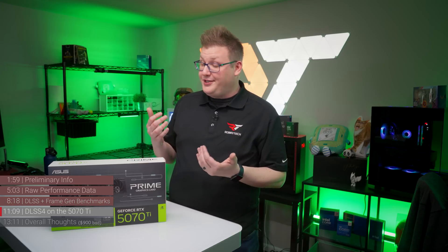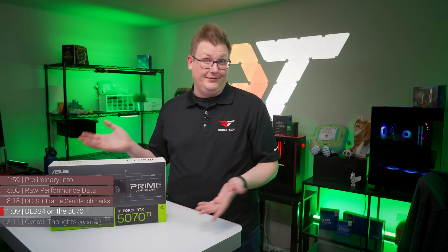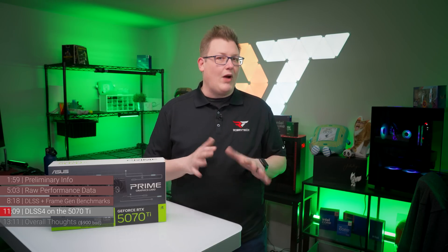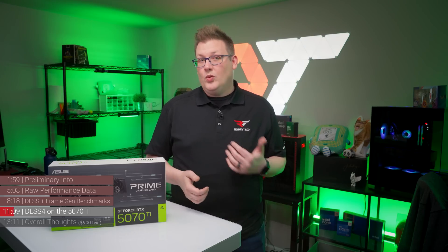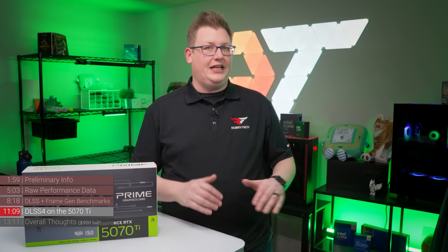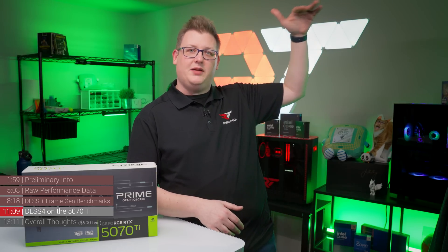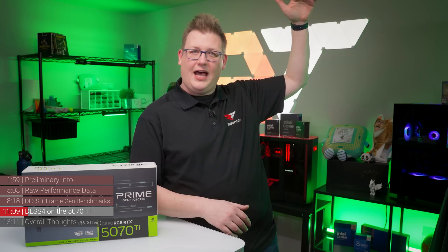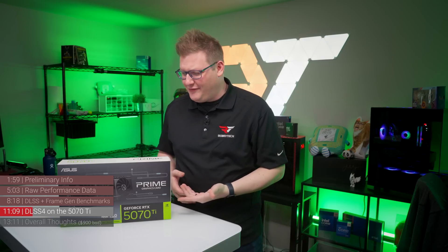Now let's talk about how multi-frame generation works on the 5070 Ti. As we learn more about DLSS multi-frame generation, what we're looking for is a GPU's ability to run at 50 to 60 frames per second or higher with the settings you want, before DLSS and multi-frame generation are introduced. Think of it like NVIDIA's 'you must be this tall to ride' measuring stick for the multi-frame generation carnival.